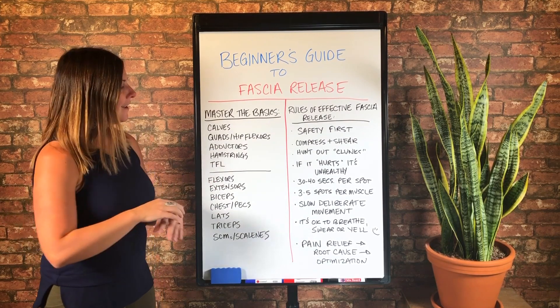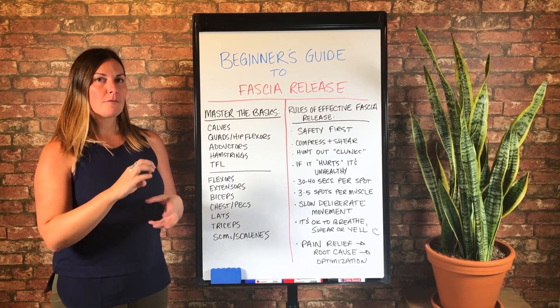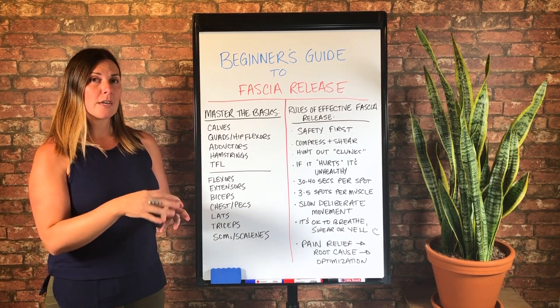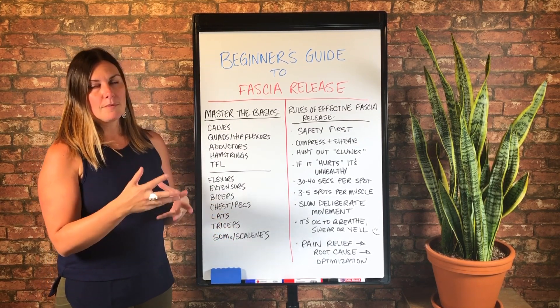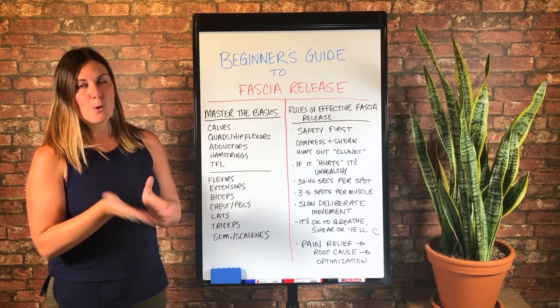So if you're doing it, stop. I am a fan of releasing the IT band from the hamstring, and I am a fan of releasing the IT band from the quad fascia. And I am a fan of releasing the IT band from the bone — the femur.